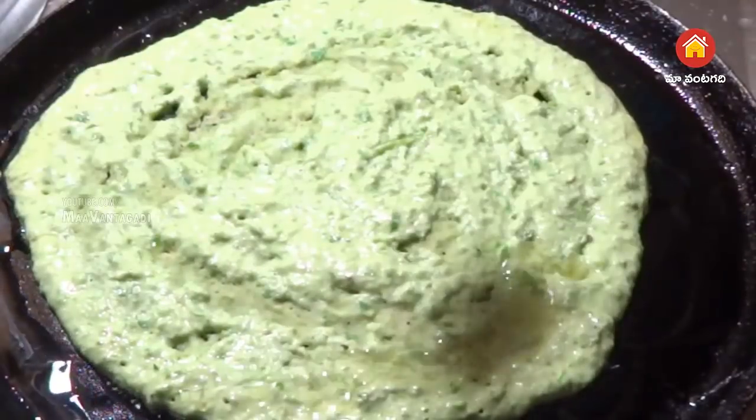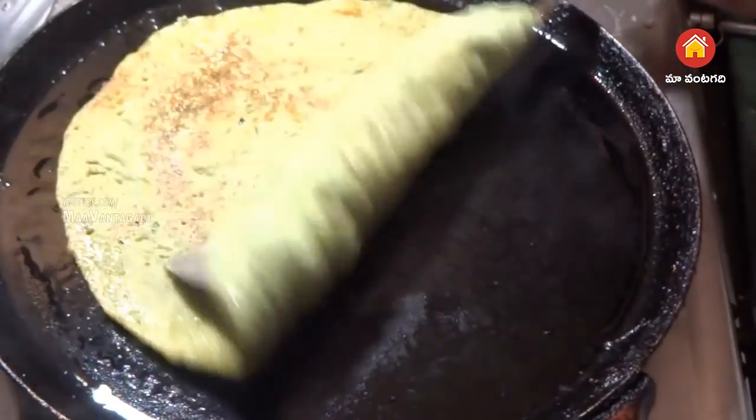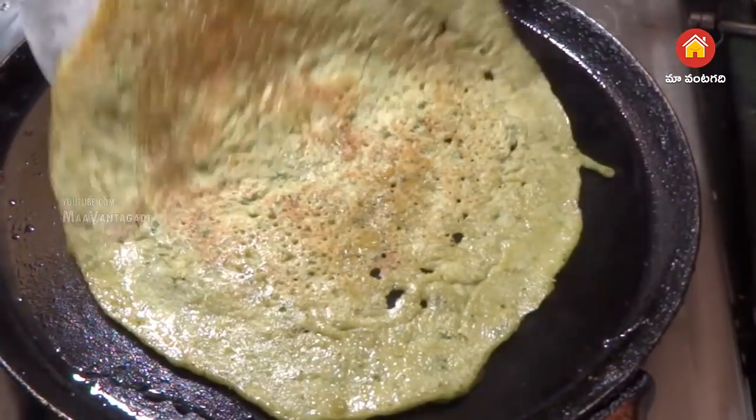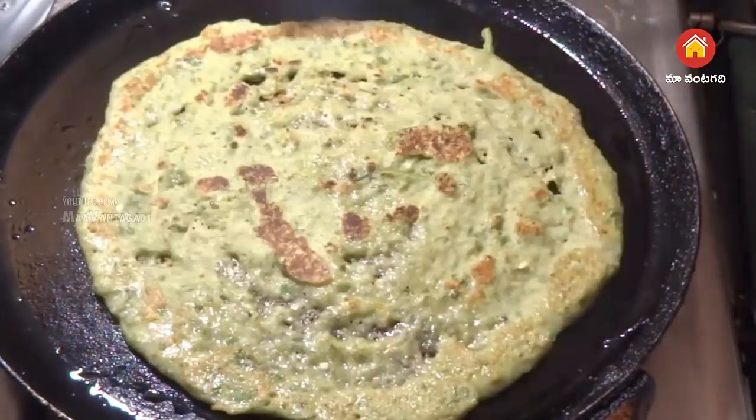Stir in the pan. It looks like a yellow leaf. Stir in the pan, and now pour the batter into the pan.